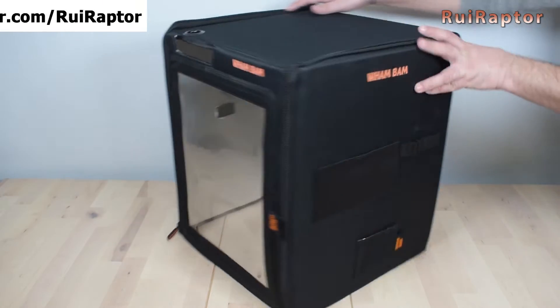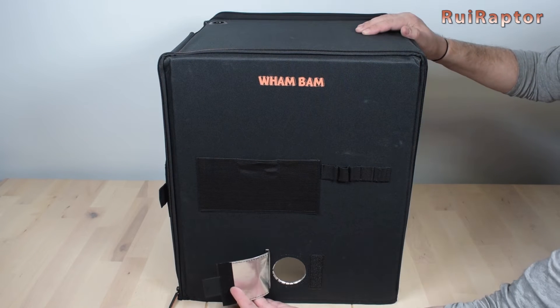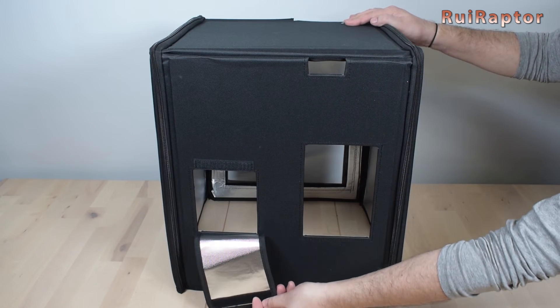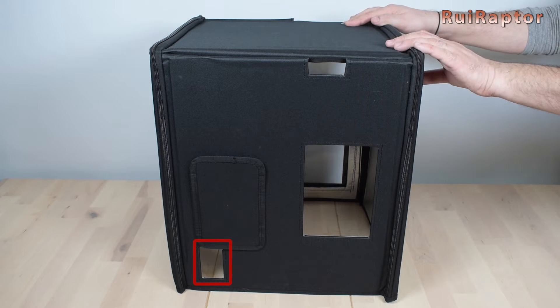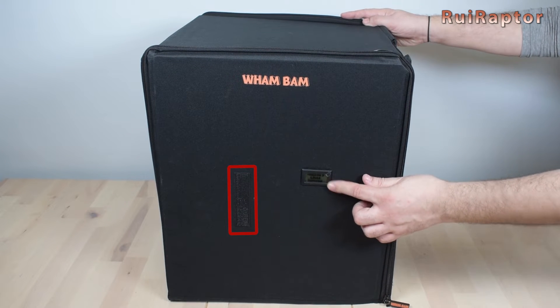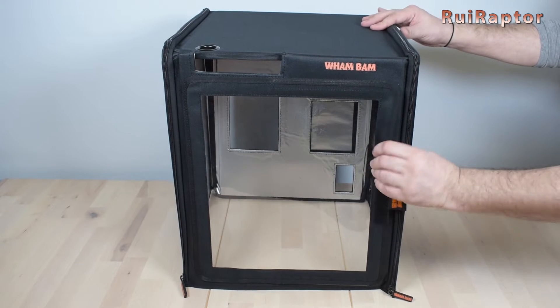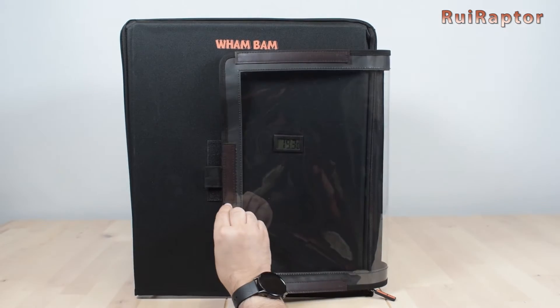On one of the sides there are a few pouches that can secure tools and such. At the bottom is an opening for fumes extraction. At the back there are a few openings: one for the cabinet fan if you upgrade your printer with one, another for the power cord and on/off switch, PTFE tube, external spool holder, and buffer for the AMS. On the other side is the thermometer and a small Velcro strip to hold the front door open. The front door is big and closed by magnets, with a Velcro strip to secure it to the side panel.